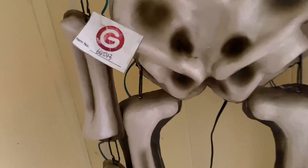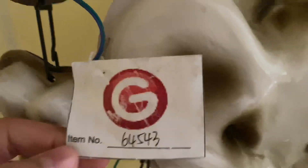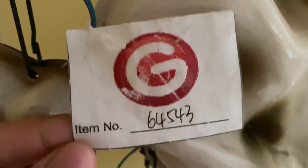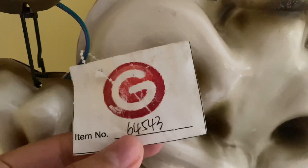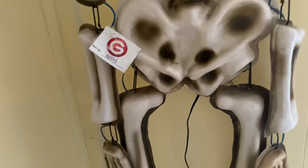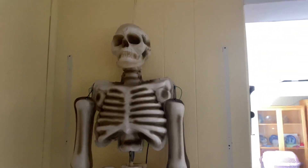This is actually a prototype of it, as you can see by the tag right here — item number 64543. It has the Gemmy logo but it's very pixelated, and what's interesting is that they didn't laminate it, so that's why it's really beat up in that spot. This item is really cool — I got it recently in a trade.